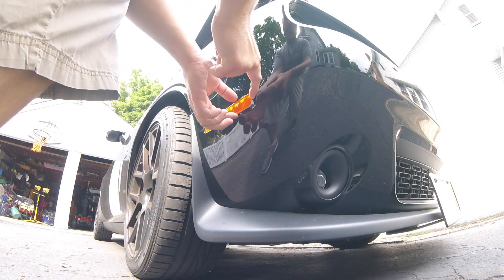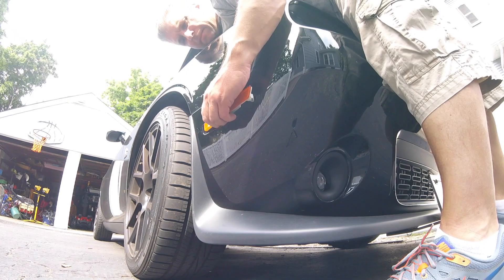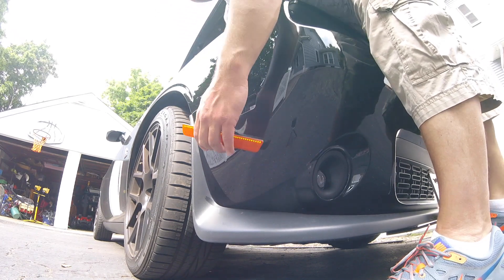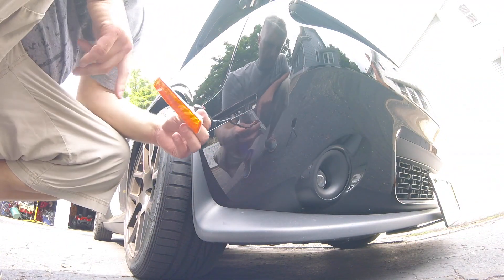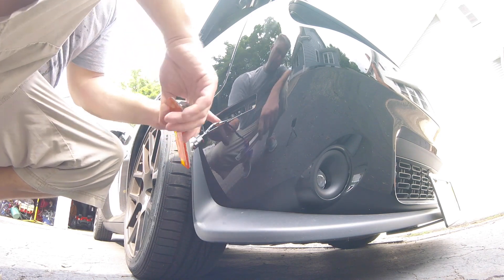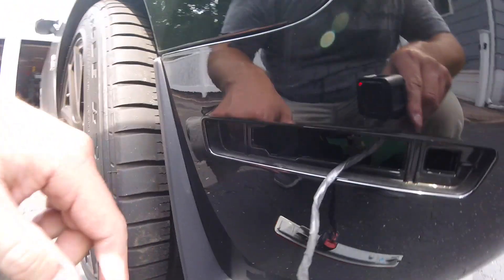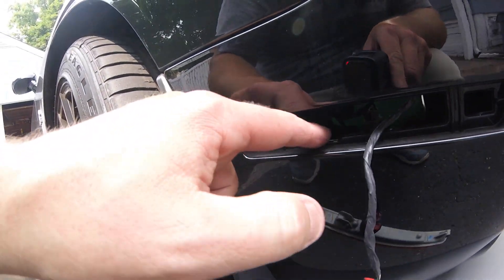The part you squeeze allows this to come out a little bit, and then you pull it forward — you have to pull it this way. The plug is a little bit too big so you just have to push it from the inside. You've got this little opening. You need to line up this plug with this little cutout right there.